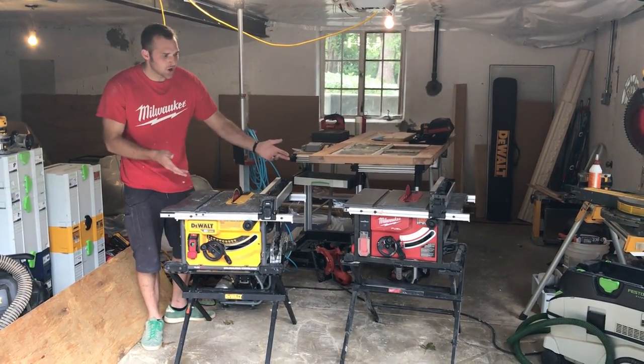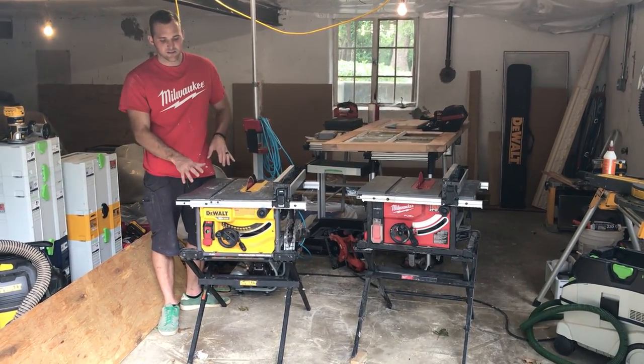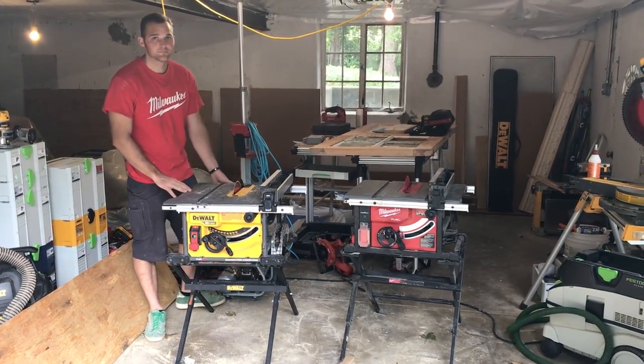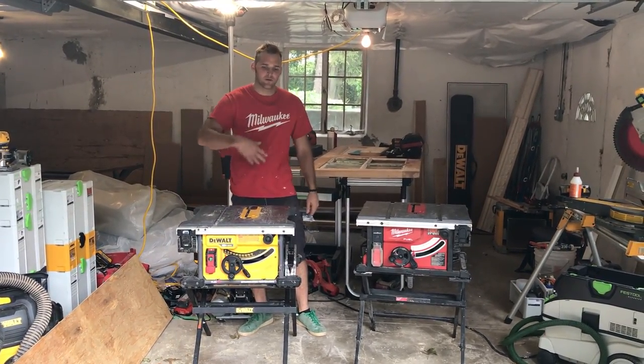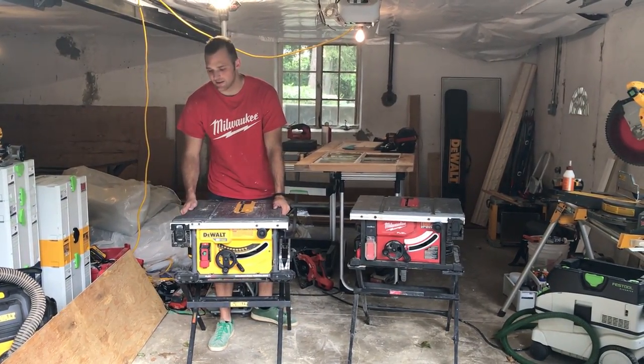So if you could mix these two saws — some of the features the Milwaukee has with a little bit of the quality the DeWalt has — you'd have a perfect cordless table saw. Taking these things to and from the job site, they both store well and make transport real easy.